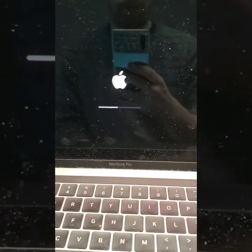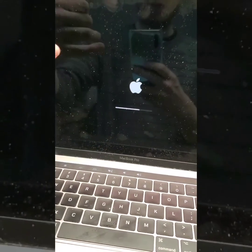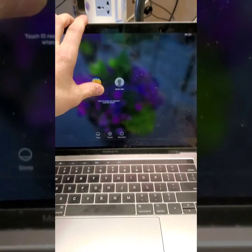Boom, as you guys can see, we've now got the backlight coming on. It's a touch bar here. Bam, there we go.